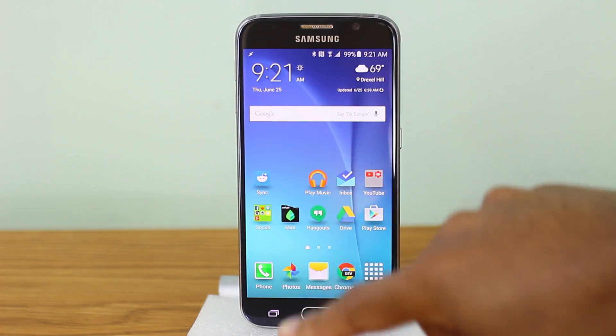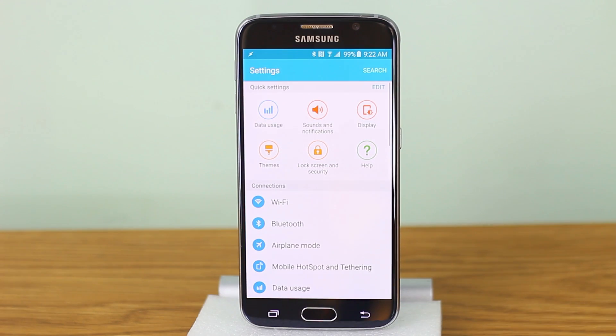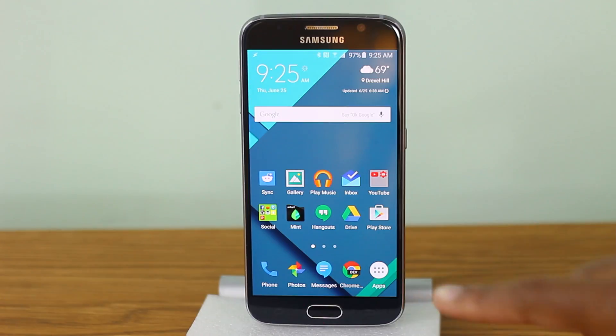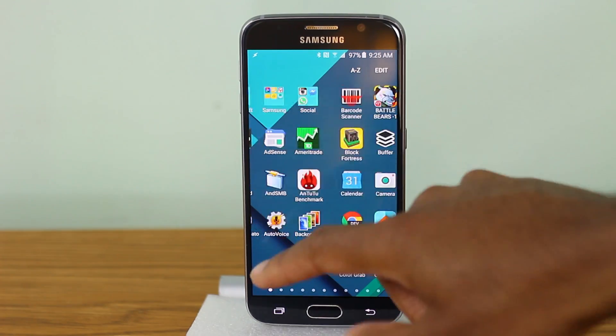This is the theme that we're all familiar with — very cartoonish, vibrant colors, kind of all over the place really. And here is the Material theme by Sam or Zayer, and this theme obviously has a stock Android feel to it.